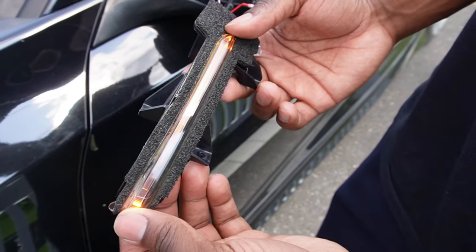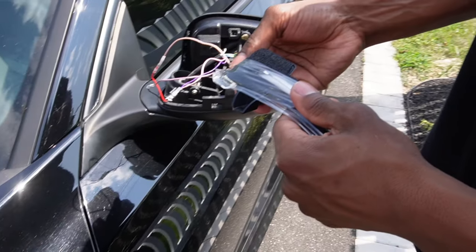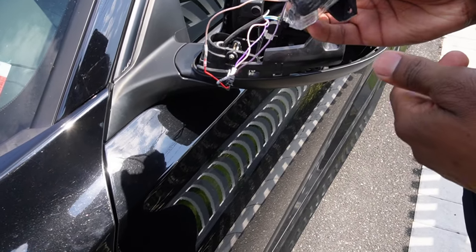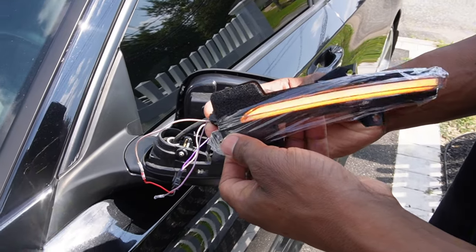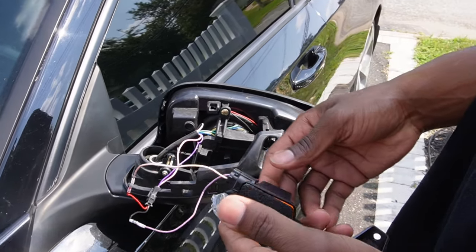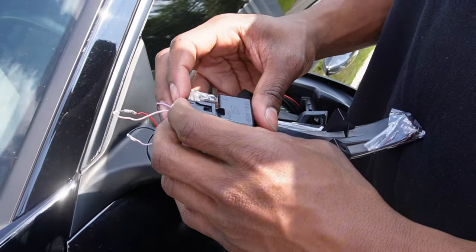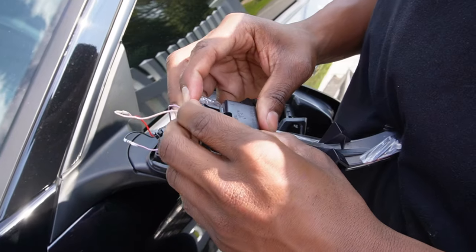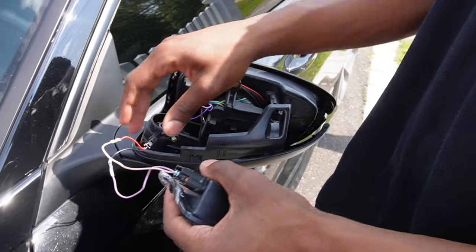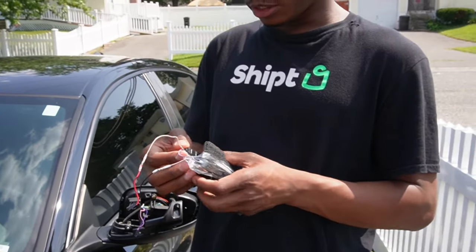This is currently working. Now that we confirm this is working, we can unplug this. I just have to push it in more — for some reason it doesn't want to stay in, but it does work. Now we know it works, we're just gonna button this up.